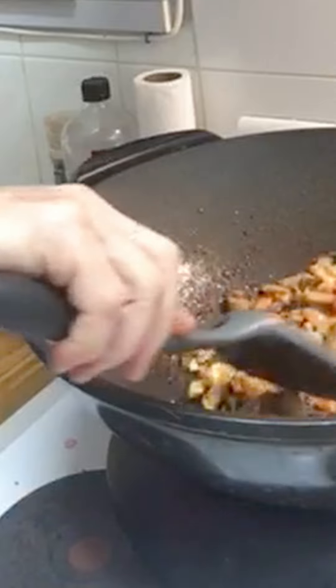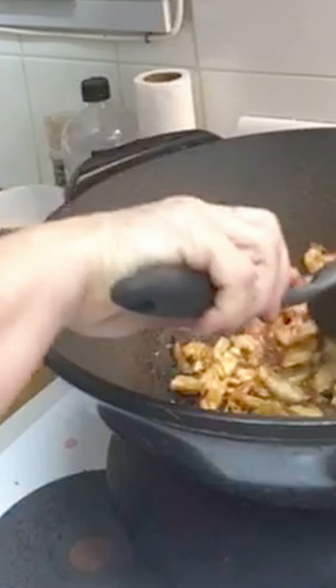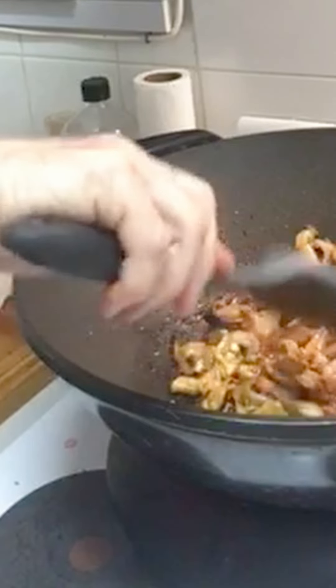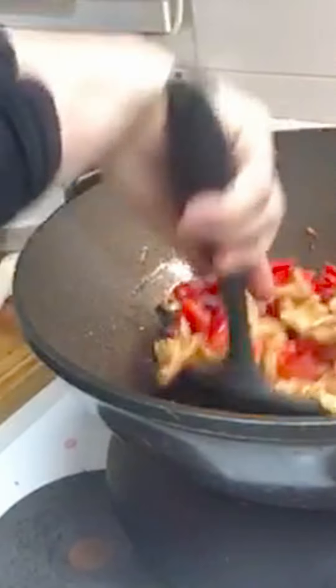If it's too runny still when you have left it reducing for a while, you can add a little bit of cornflour just to thicken it up. But this is ready — I'm going to throw the capsicum in now.